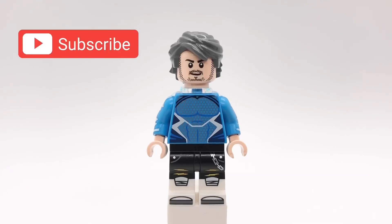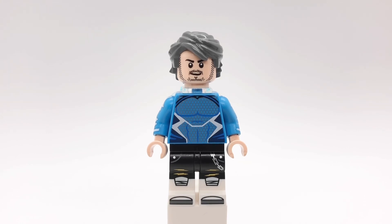Hello everybody, StarEarC here, and today we're going to be looking at my upgraded Quicksilver minifigure from Age of Ultron. Now in my last video I said that today was going to be a Ghostbusters video, but I kind of got confused on my calendar, so I apologize for that. But that video is going to come out on Saturday. But for now, let's get started with this minifigure.